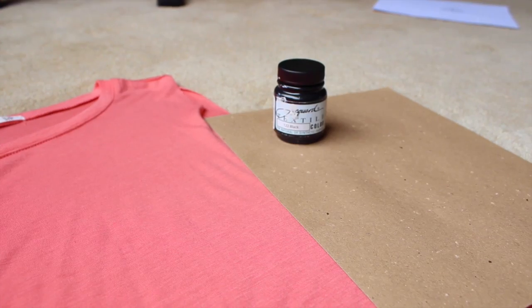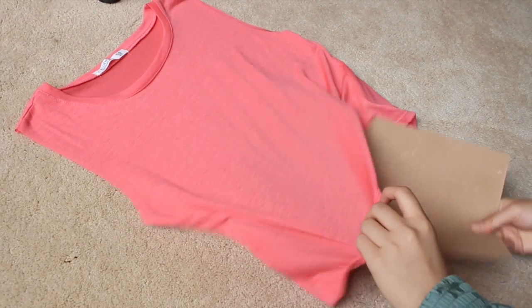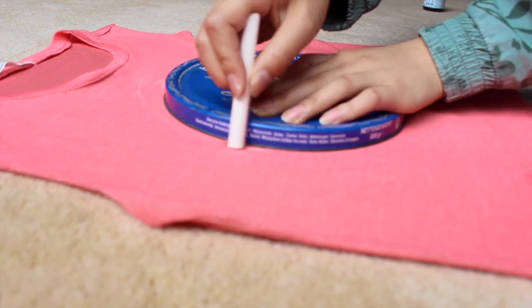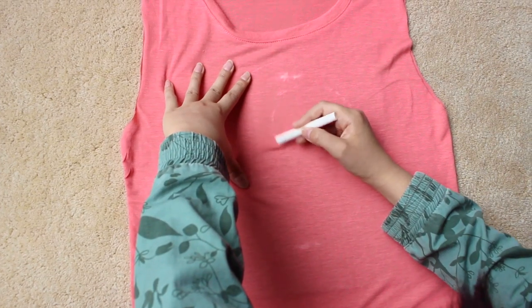So for my shirt I used a salmon colored one and some black paint, and the other materials are basically the same. So I put the cardboard in and took this circular lid just so that my circle would be even. And then I drew out my yin yang symbol.